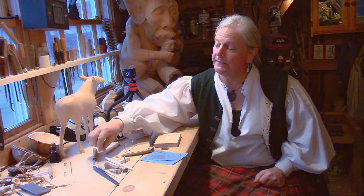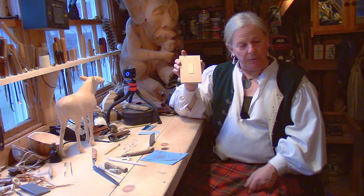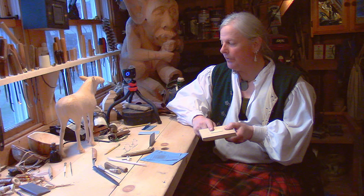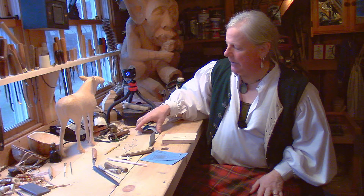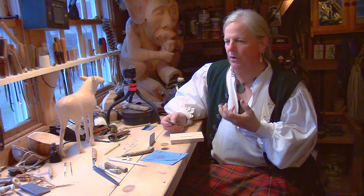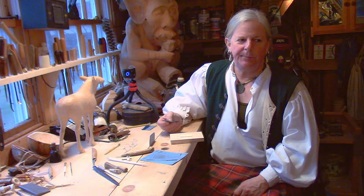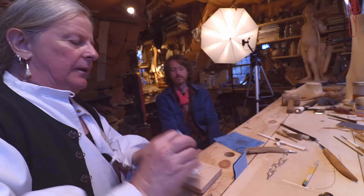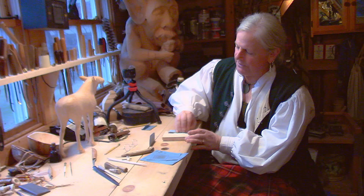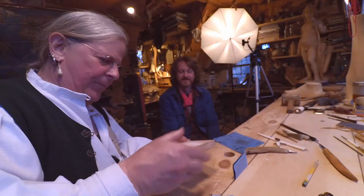We started doing the powder horn but I wanted to jump back and go over the different tools on a technical level. I've got a piano key — which were ivory back in the day, ebony and ivory — and I've got a scale glued onto this board so I don't have to hold it so hard. These are worn so I'm going to sand it down, using 220 grit to start since it's already fairly smooth, just to get any scratches and problems out of the way.